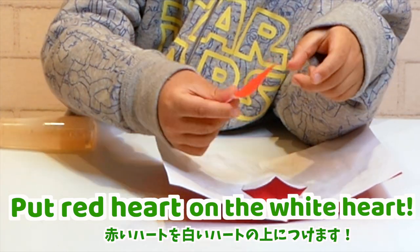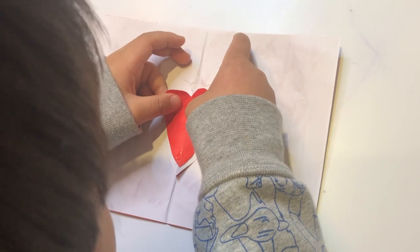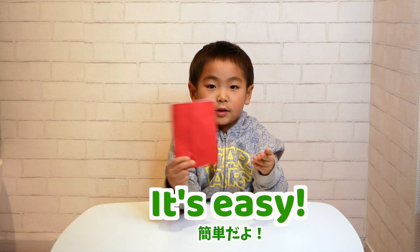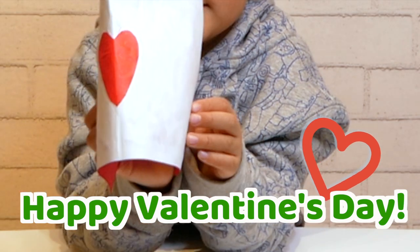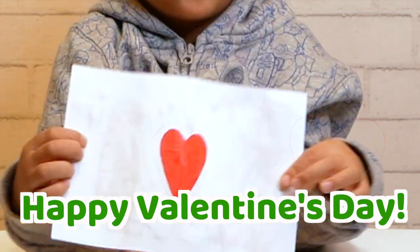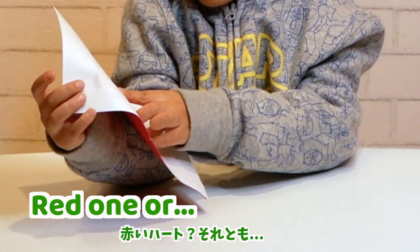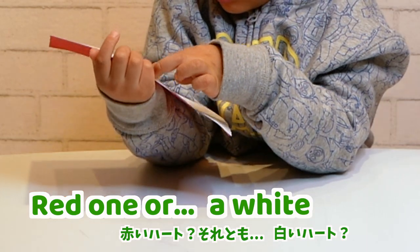This is the best part — on the white part. It's easy. Let's take a start. Happy Valentine's Day! Which heart is bigger — the red one or the white heart?